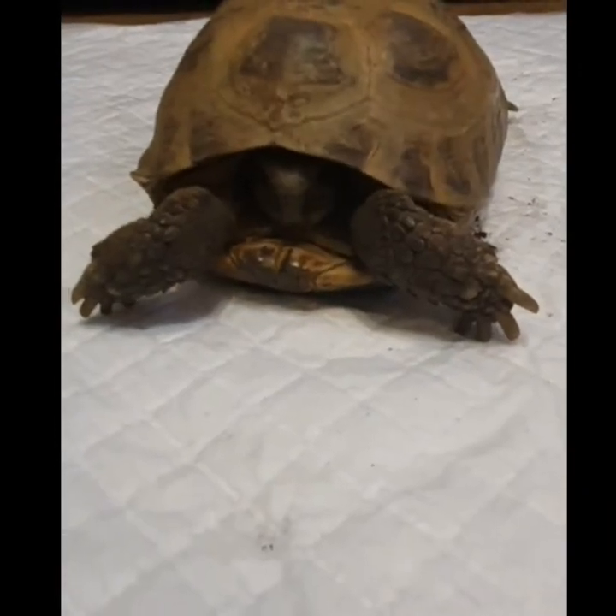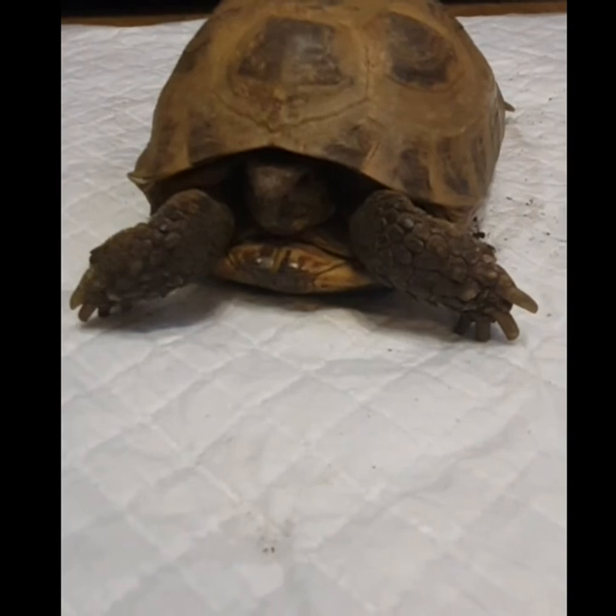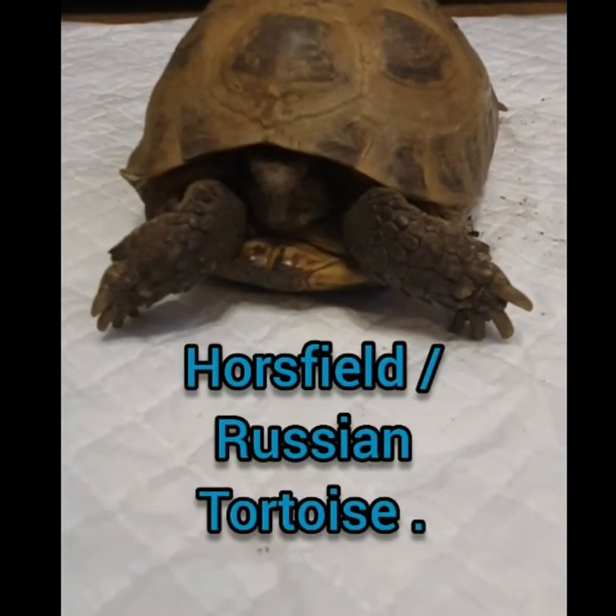Hello everyone. We've done a previous video on leopard tortoises, so I thought I'd do one on Horsefield's tortoises, otherwise known as Russian tortoises.